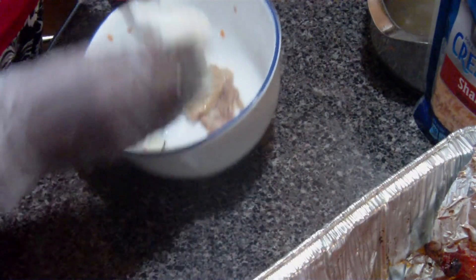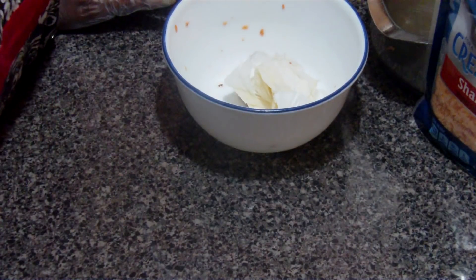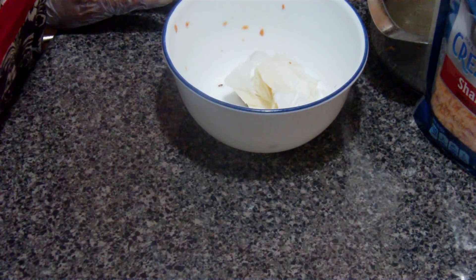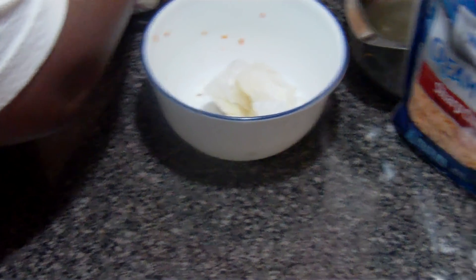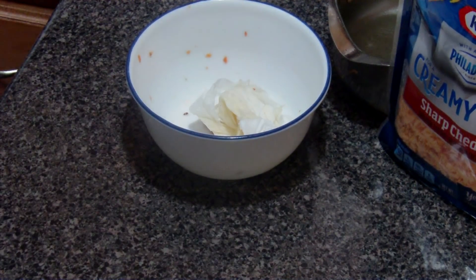The next thing we're going to do, we're going to do a sweet potato pie. So let me get rid of this.